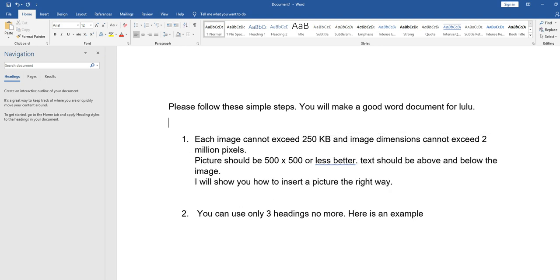The second rule: each image cannot exceed 250 kilobytes. The size of your picture must not be large. If you put 1 megabyte or 10 megabytes it will not be accepted. Most of the time when you contact Lulu about problems, they tell you to go fix it yourself. Their converter is having a lot of problems right now. If you put more than 250 kilobytes for your image, it will not be accepted.